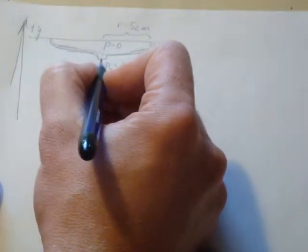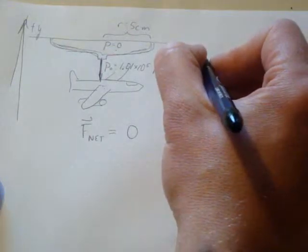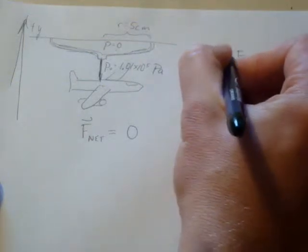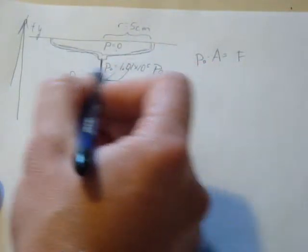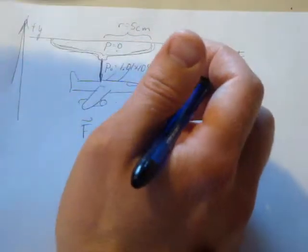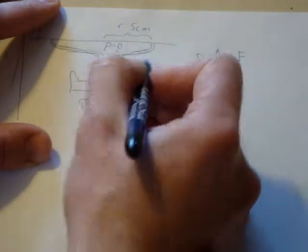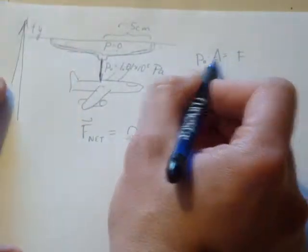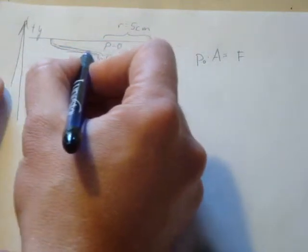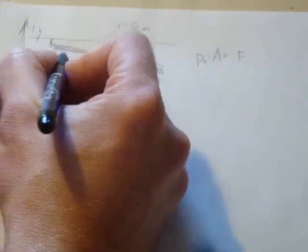The force pulling up on this rope is the force due to the external pressure. We have the pressure on the outside, P-naught, times whatever the area is — that is the force applied by the atmosphere. There is no pressure on the inside, so the force holding this up equals the pressure at that point times the surface area. Let's assume the whole thing is basically one big circle, a whole circular surface that we need to calculate.